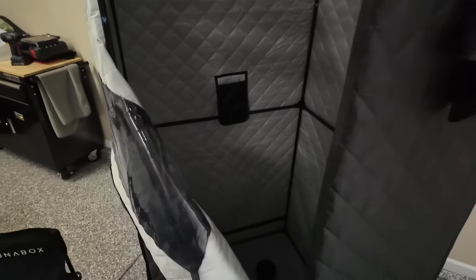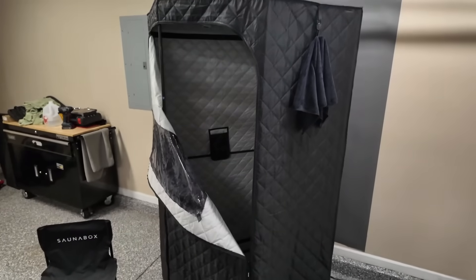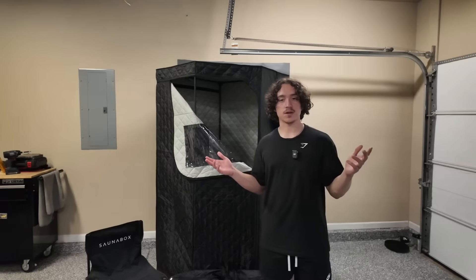What's up guys? We're back here again today with the SaunaBox. We're going to be doing a 2.0 review of the SaunaBox, going over some new features and accessories of our already beloved SaunaBox.